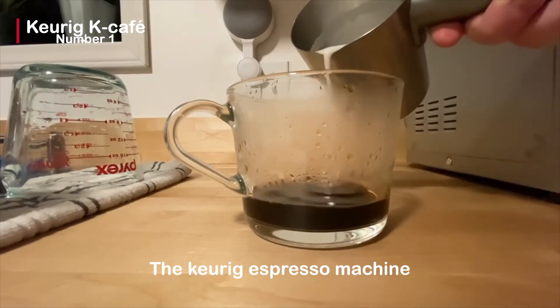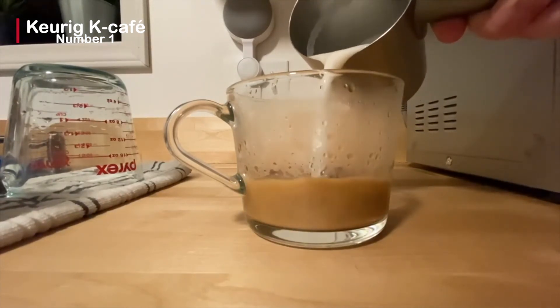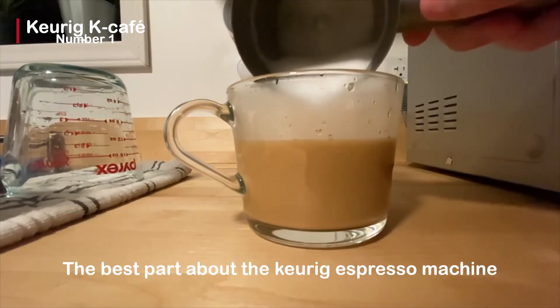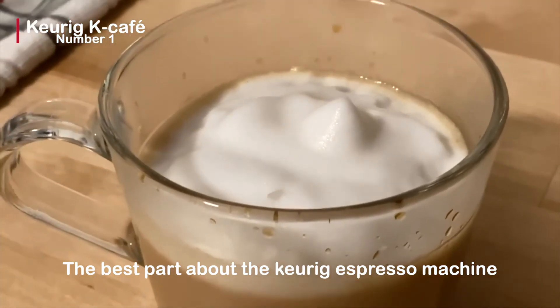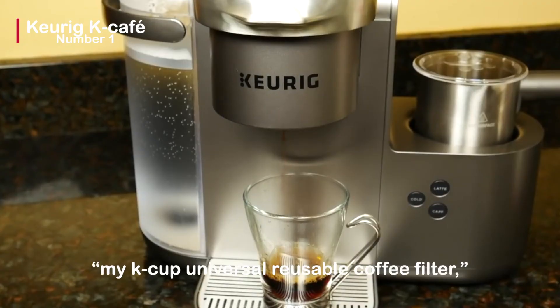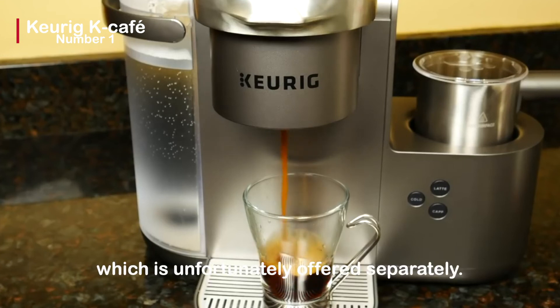The Keurig espresso machine is also energy efficient, as it can be programmed to shut off when not in use. The best part is that you can make your own ground coffee with it — all you need is a My K-Cup universal reusable coffee filter, which is unfortunately sold separately.